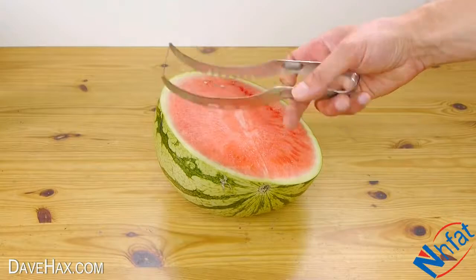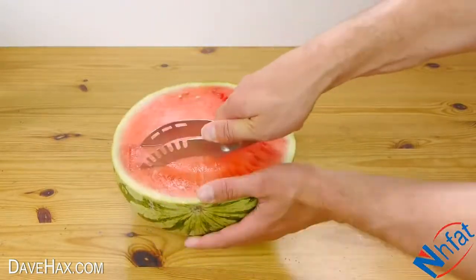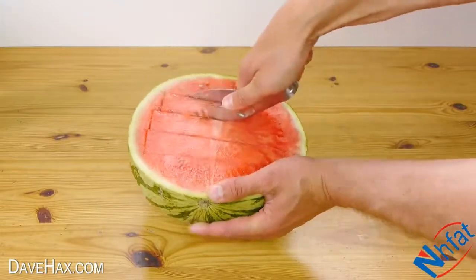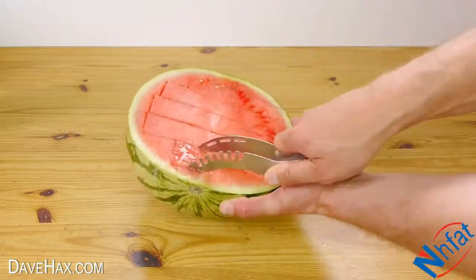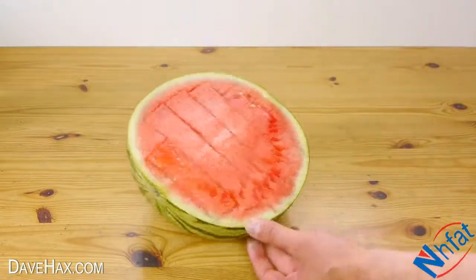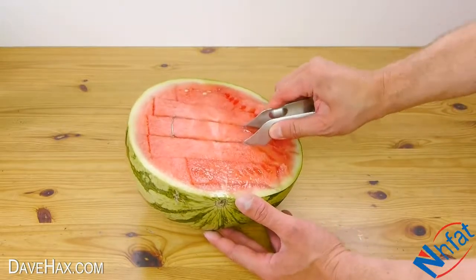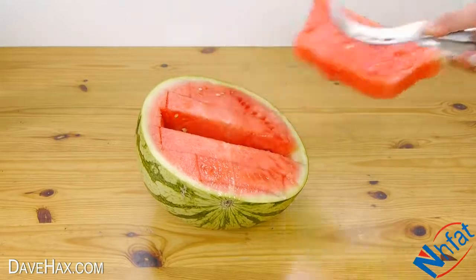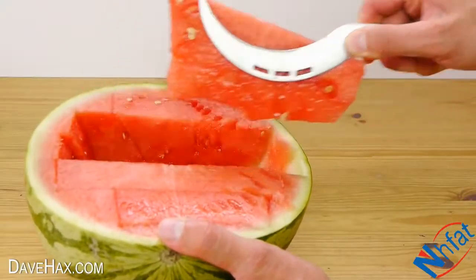Take your slicer and cut into the watermelon like this, then turn your slicer around and use it to pull out a piece of melon. Pretty cool, huh? It's a really neat idea.